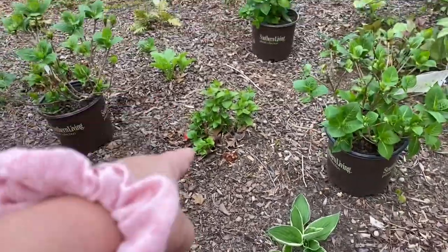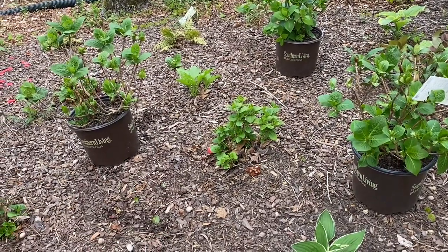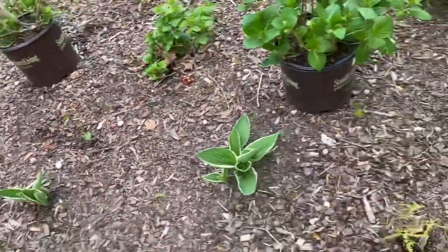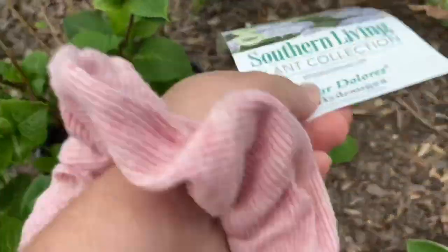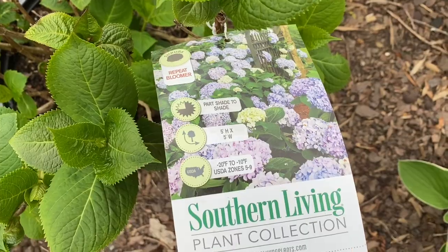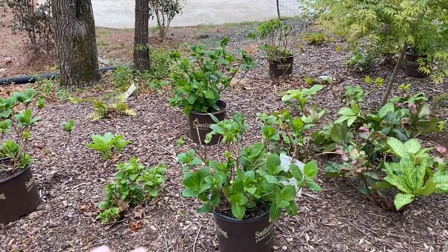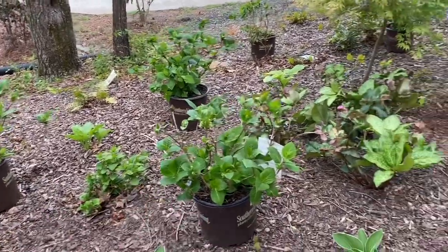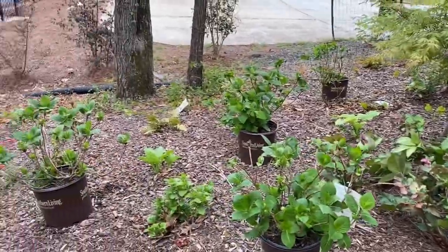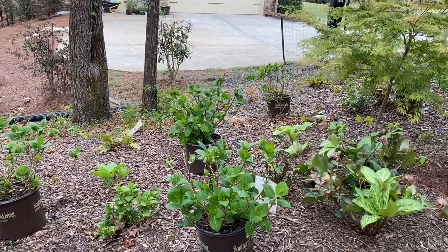These smaller ones are called Summer Crush — they don't get very big. We got them last year at the growers outlet in Loganville. The new ones I'm putting in I found at Home Depot — they're called Deer Dolores, and they get five by five feet high and wide, so they're going to get really big. Hopefully they'll give us a little more privacy from our neighbor's driveway, because most of the stuff in this bed is super low growing. Aside from this camellia, nothing gets tall, so five to six feet would really help.